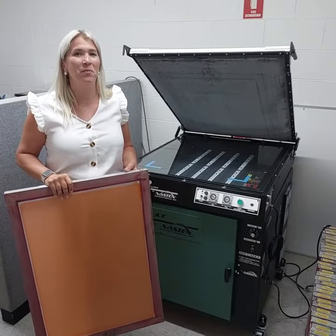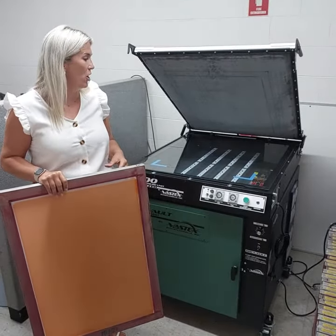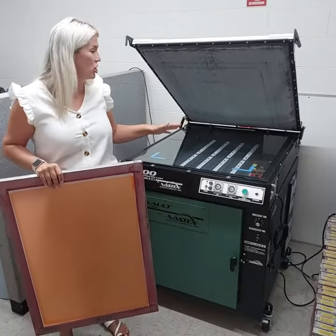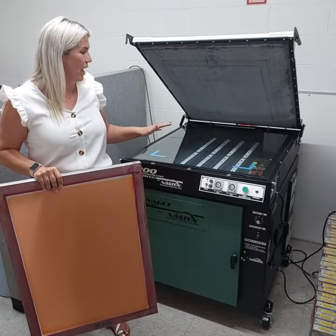Hey guys, it's Brittany here from Leapfrog Machinery. Today we just wanted to show you the new upgraded version of the E200 2331, which actually has four LED strips now versus the three that it used to have.